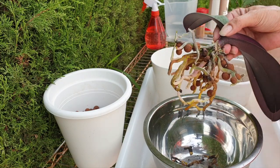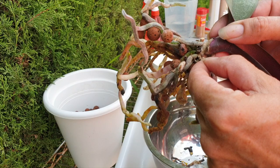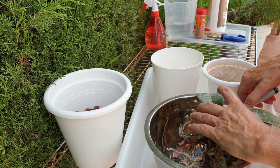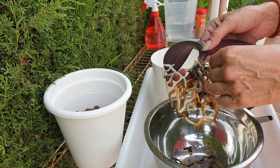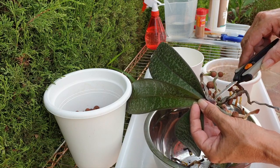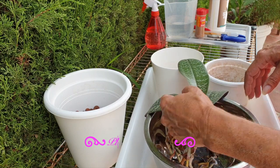I can see there's a little bit of something white on the bottom there, which I don't like. So I'm going to get some hydrogen peroxide and just spray the base. I don't know what that is. It could just be salt buildup, which is not good either. It doesn't have to be anything pest-wise. But I don't like it, so I'm just going to go and get some hydrogen peroxide.